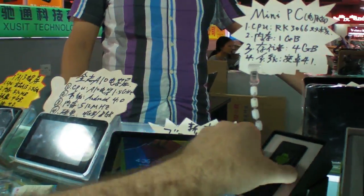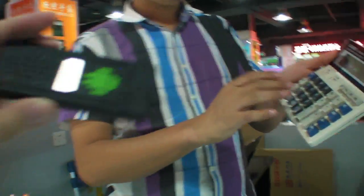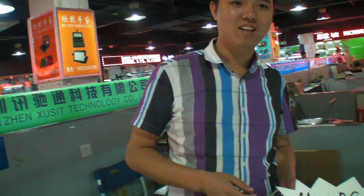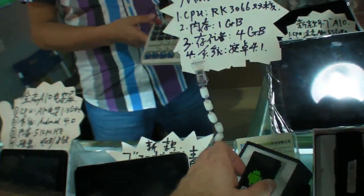And so here is the Rockchip dual core. How much? 260. For how many? For 100, it's $250. For just one, it's $260.